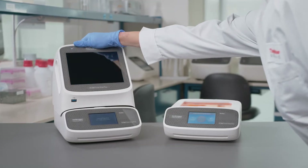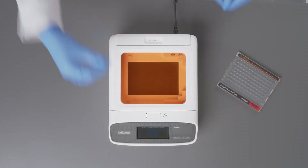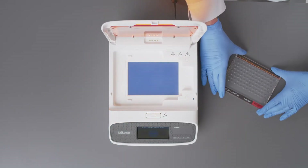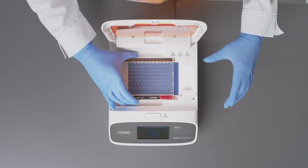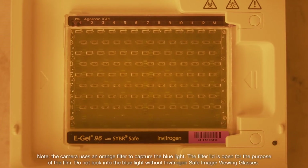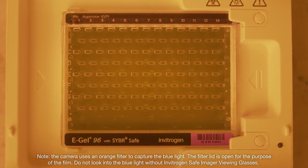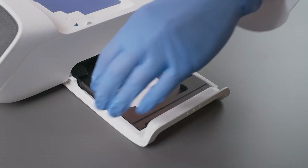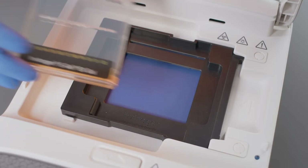The same camera module can be used with multiple electrophoresis devices. The spacious inner tray and transilluminator of the eGel PowerSnap Plus electrophoresis system can accommodate 48-well and 96-well Invitrogen eGel precast agarose gels. For visualization of DNA bands, the system is equipped with a blue LED light source that is safer for you and your samples. You can also run electrophoresis with smaller eGel precast gels using the included adapter.